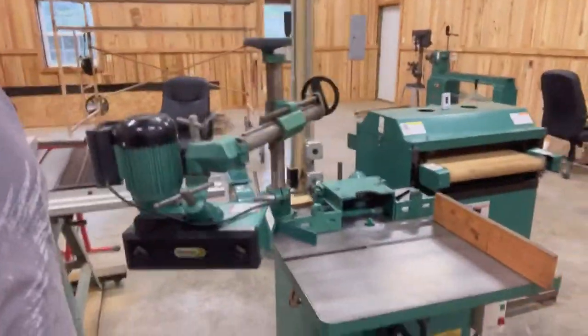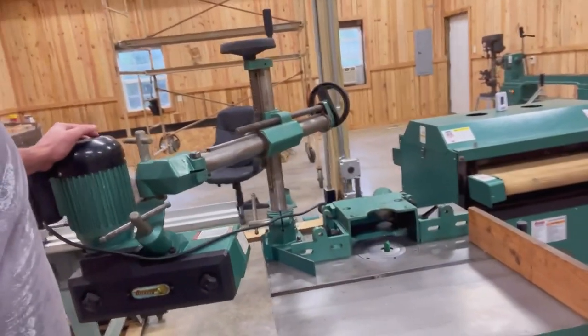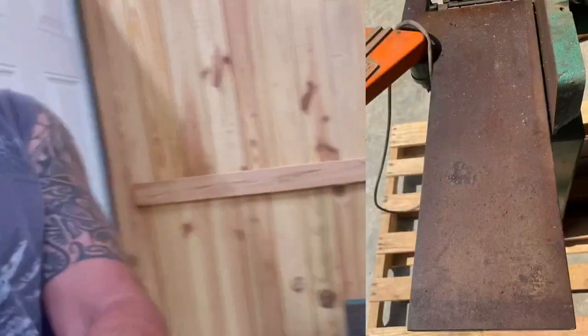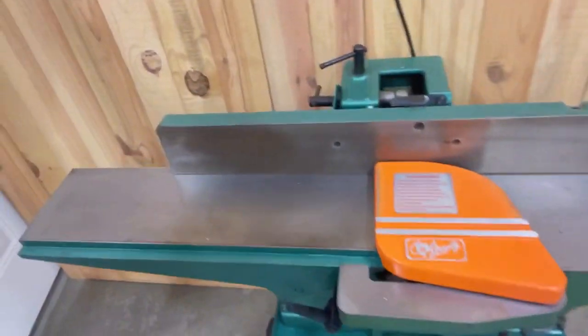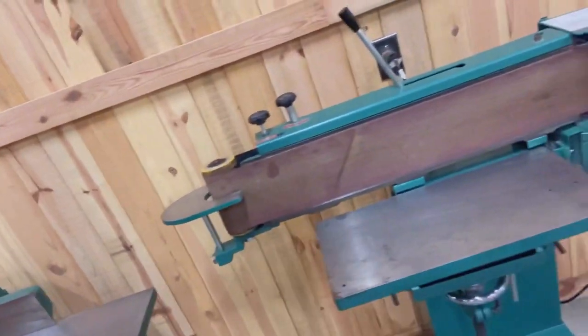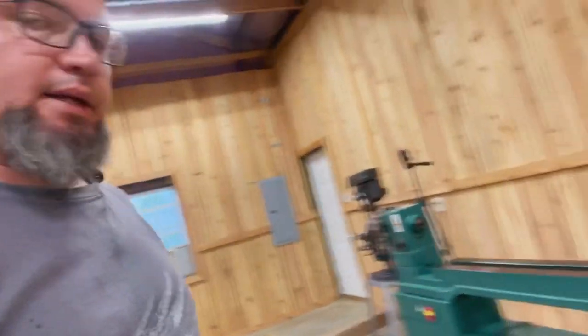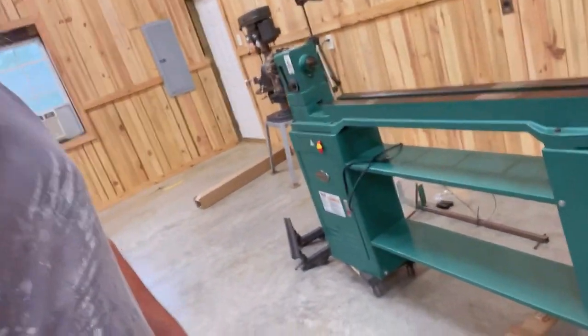I've done a couple of videos on restoring some of this equipment. Like the shaper — we've got it pretty much ready to rock. All of this was rust from being stored in a damp environment; we busted all of that down, cleaned it all up, it's ready. Got my little table saw here, same thing with the joiner — got it looking nice and ready to roll. The drum sander — I do need to order some roll paper for it. Right now the current project is my lathe; I have it busted apart.